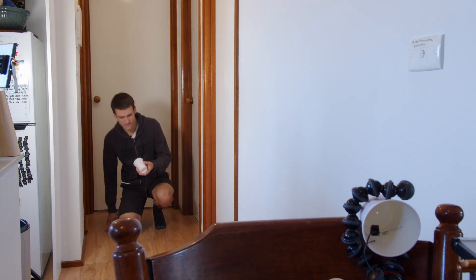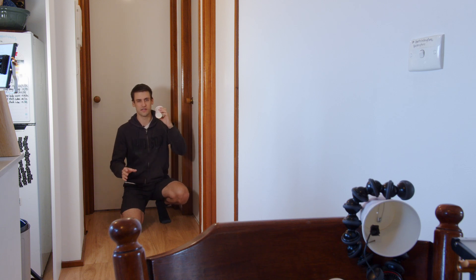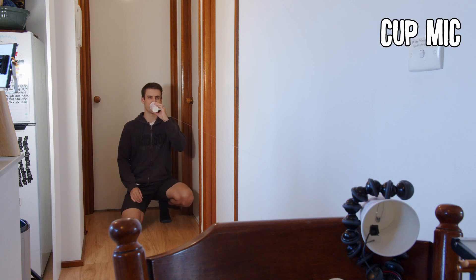Next up, I have the fishing line. All these tests are identical as far as the same cups and the same length of string — the only variable I'm changing is the type of string. One through ten. Can you hear me? Are you receiving? And if I bow the string slightly it should disappear, but then as I bring it back to tautness — I don't know if that's a word — you should start to hear me again. I wonder if this one is a cleaner sound or not.